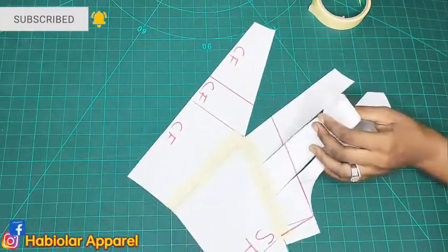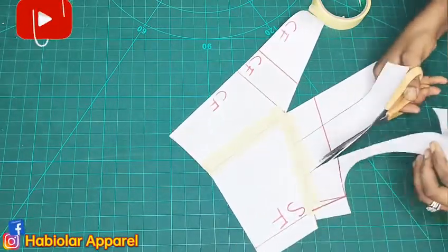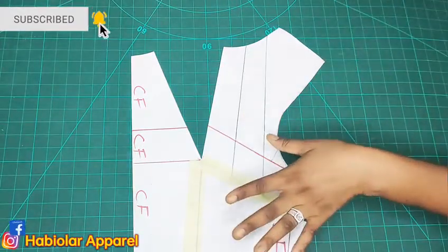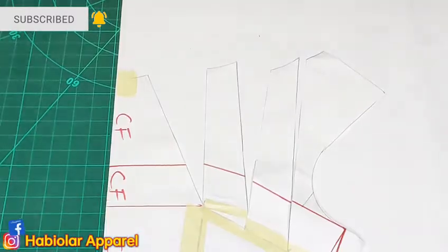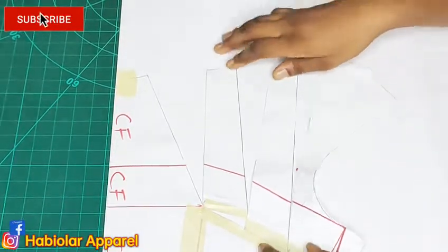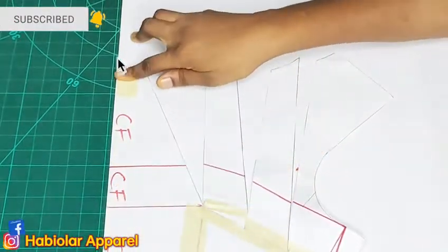The next thing for me to do now is to bring a new paper so that we can spread. I have gotten a plain paper — it is on fold now. I taped it down with the center front on the folded edge of the paper using paper tape.